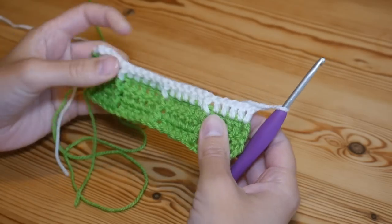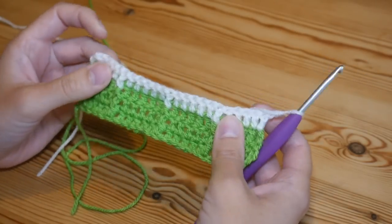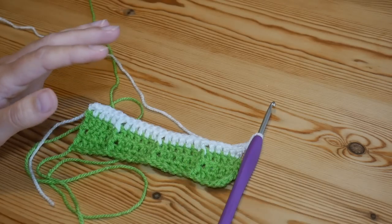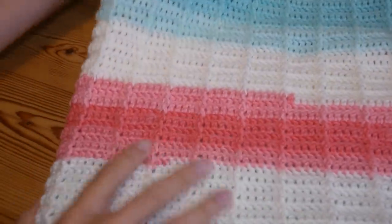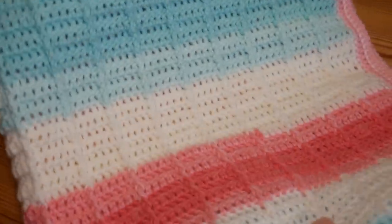Then carry on and repeat row three, which will be your front post trebles. I did 100 rows but the pattern actually says 101 — I just miscounted! With the variegated yarn it looks really beautiful; you get really nice blocks of colour and the pattern really stands out.